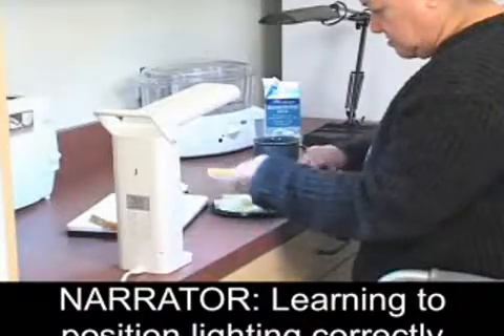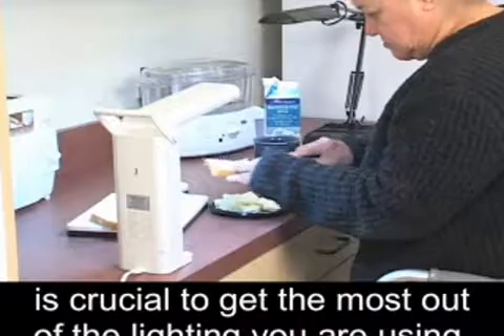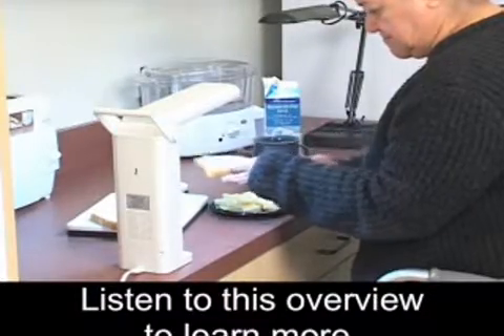Overview of the Inverse Square Law of Lighting. A man is standing near a variety of lamps. Learning to position lighting correctly is crucial to get the most out of the lighting you are using. Listen to this overview to learn more.